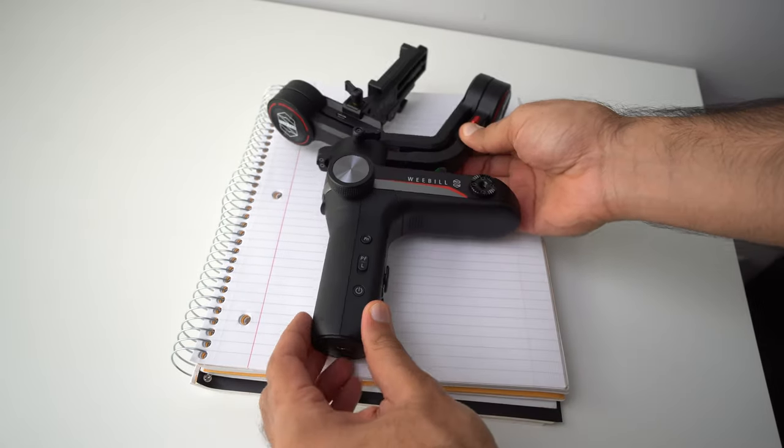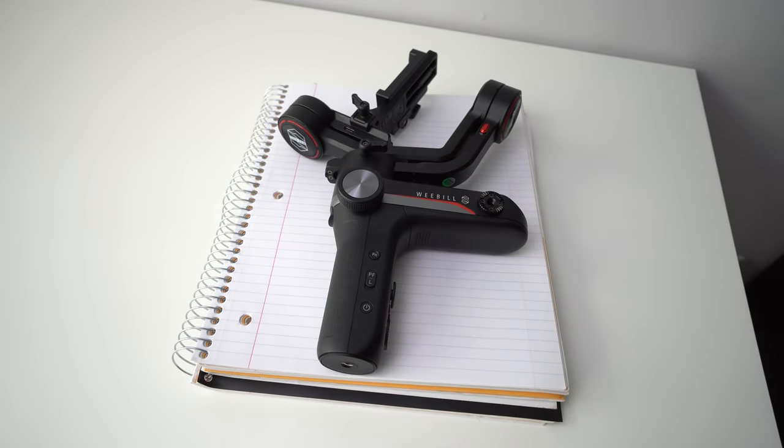The gimbal itself is super compact, fitting within a sheet of A4 paper as advertised. This helps a lot when traveling from shoot to shoot — you can fit it in your backpack's water bottle holder or inside the bag without taking up much space. At only 926 grams, it's pretty easy on your arm even during long recording sessions.